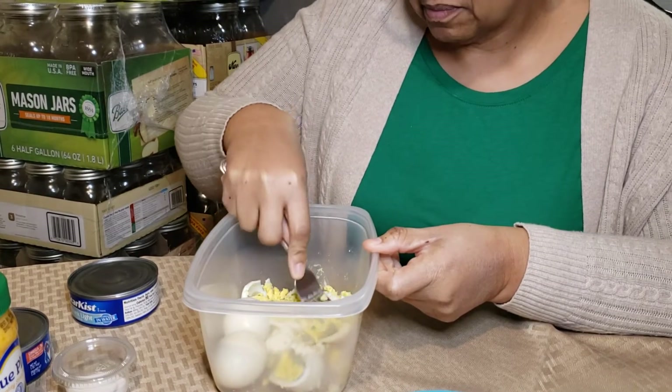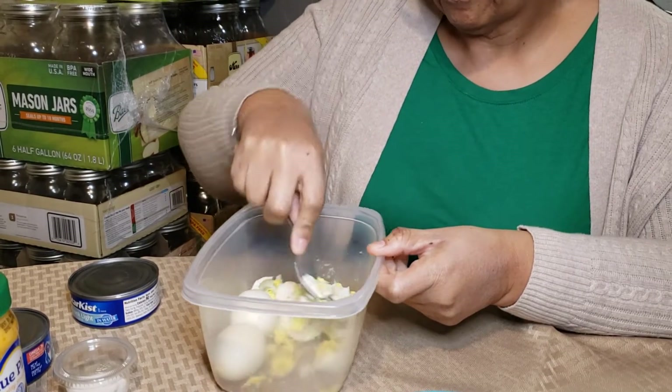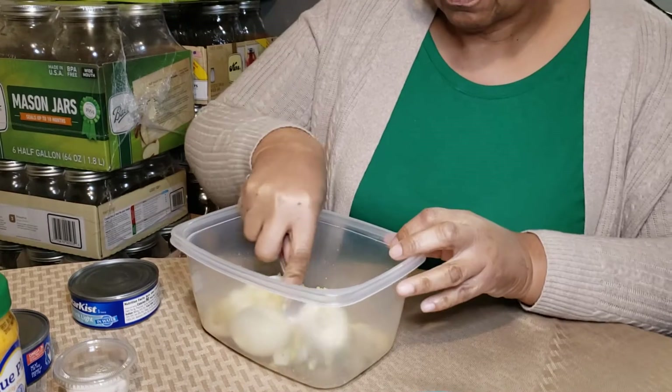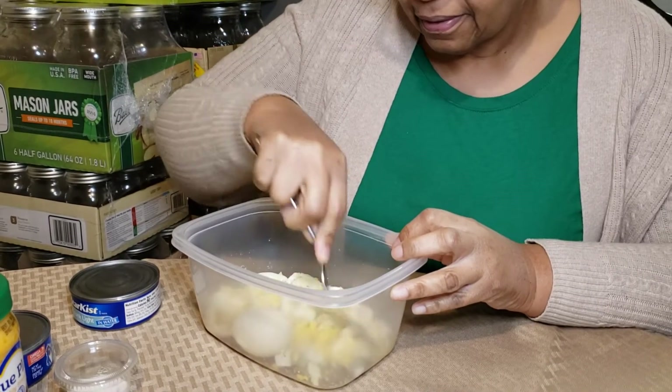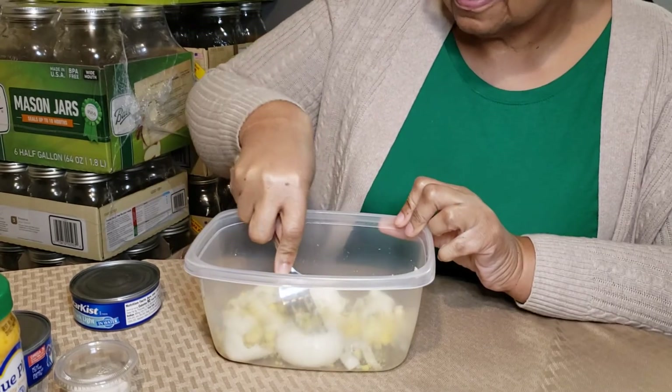Oh, that one don't want to mash. That chicken might be mad — the rebellious chicken. Something like that. Like I say, just mashing it up.